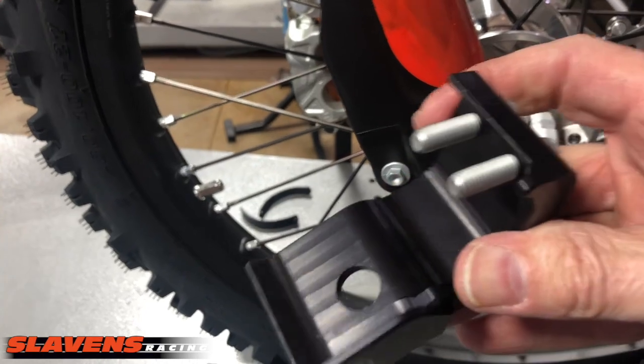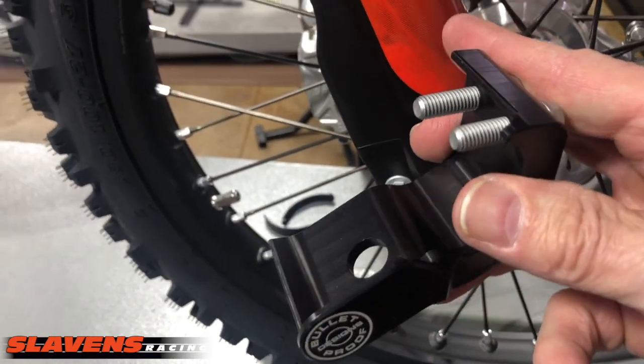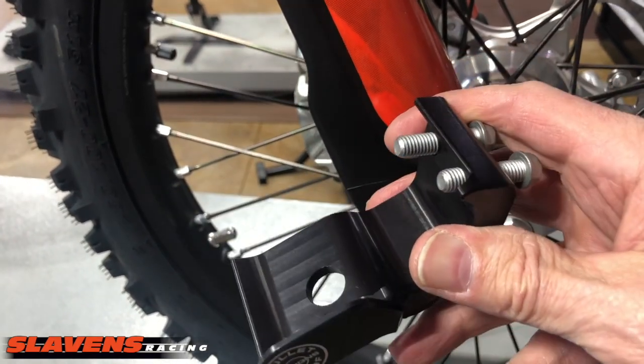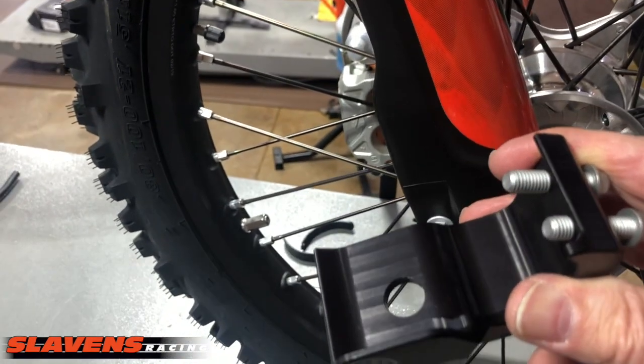Bud definitely has some exceptional machining skills and puts out a lot of great products. Unfortunately, he doesn't have the same skills on his motorcycle — kind of a squid. Just busting his balls, he's a friend of mine.